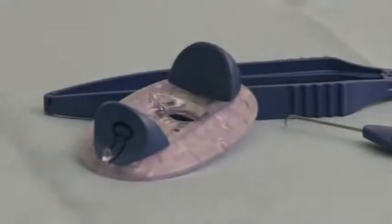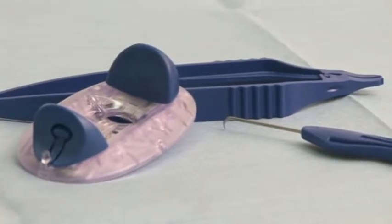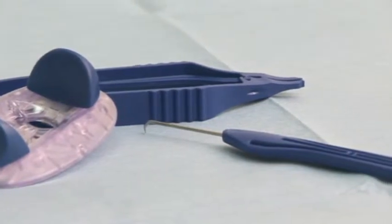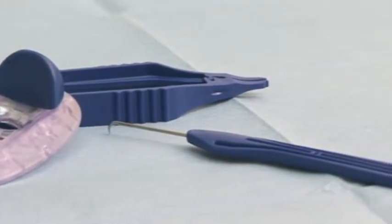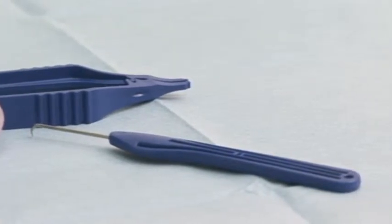The revolutionary ExeClip is the first and only instrument that simultaneously excises a skin lesion and provides a biopsy specimen for pathologic examination while providing a virtually suture-less closure of the surgical wound with a unique stainless steel skin clip.